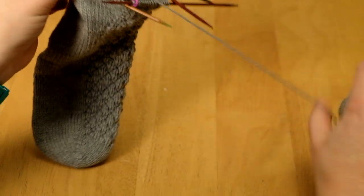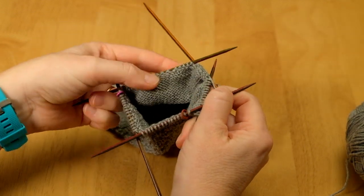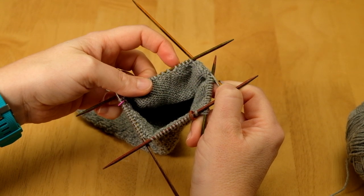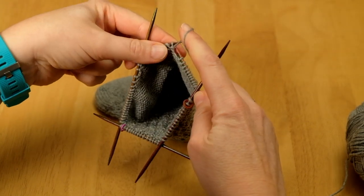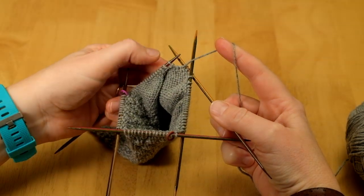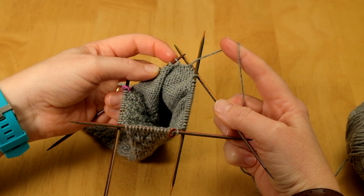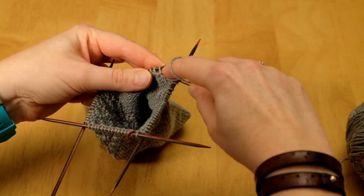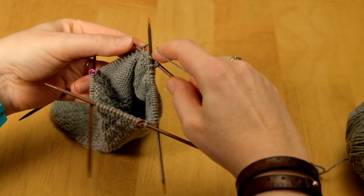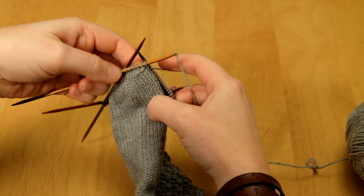We turn the work around and look on the other side for where the gap is that we're going to work to. We slip one and then purl until we're one stitch before the gap. I've purled until I'm one stitch before the gap — there's my last stitch — and I'm now going to work my purl 2 together using the stitch before and after the gap in order to close it. Purl 2 together, then purl one, and then I turn. I'm starting here to get the turn of the heel.